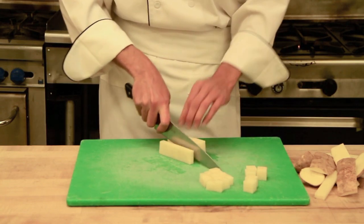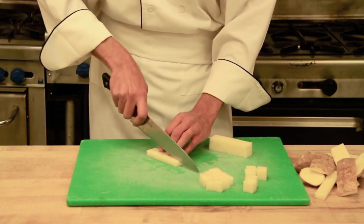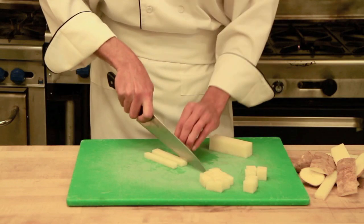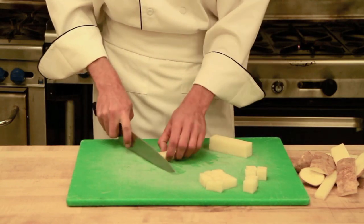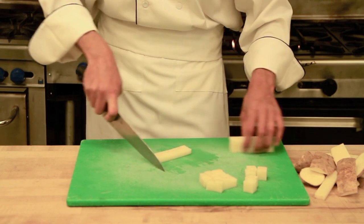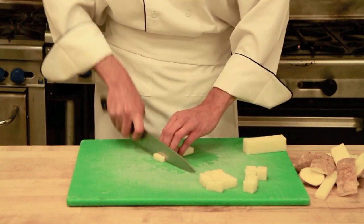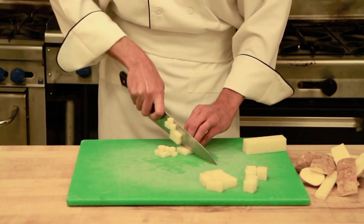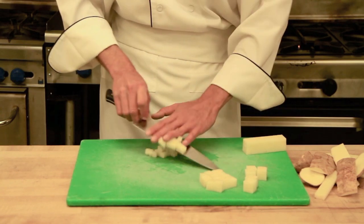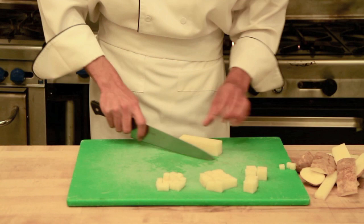I start at the very edge of it, getting my knife into the product and then working down through it. When you have that one edge of your knife on the board, it makes it easier to adjust to the proper line because you only have one point of motion. There we have a small dice.